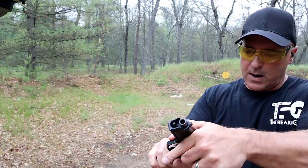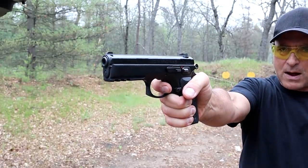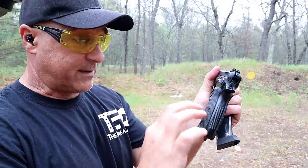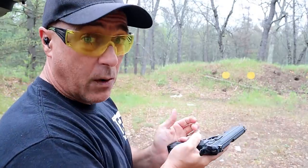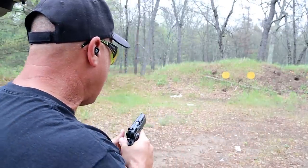The trigger — I'm measuring the single-action pull right at four pounds with a reset right there. Fixed night sights and an excellent gun. I also have the Phantom, which is the same but polymer. If I had the Shadow 2, I would bring that out, but I don't have the Shadow 2. I will one day — that part I guarantee.